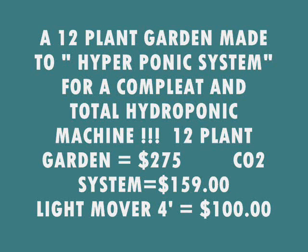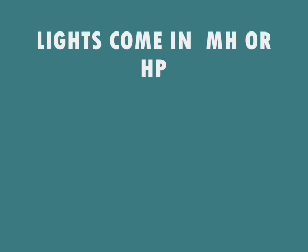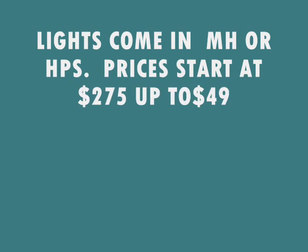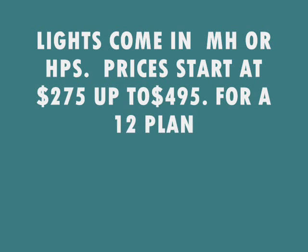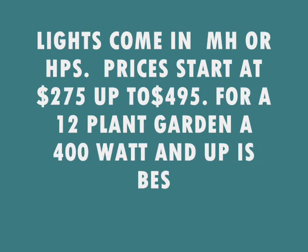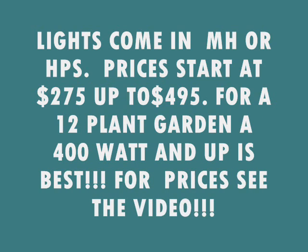A complete hyperponic system includes a 12-plant garden, a CO2 system, and a 4-foot light mover. Lights come in metal halide or high pressure sodium. A 400-watt system or higher is best. Starting prices range from $275 up to $495 for a 12-plant garden. See the video for full pricing.